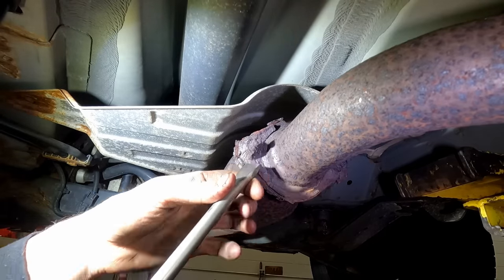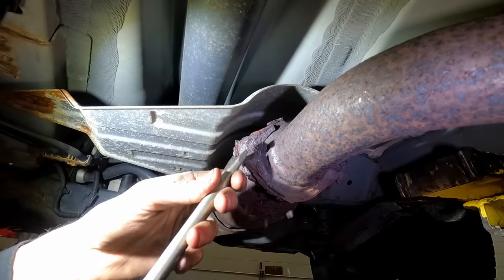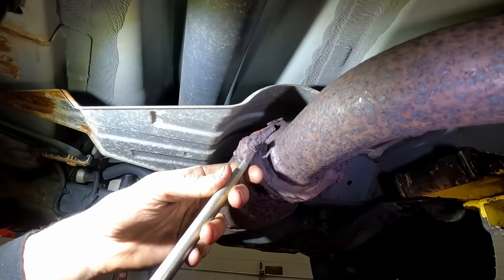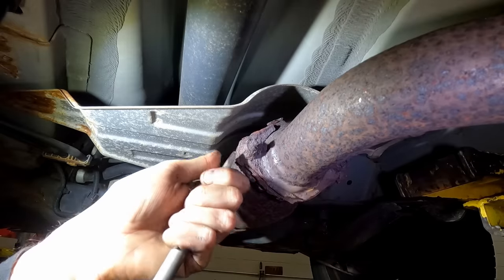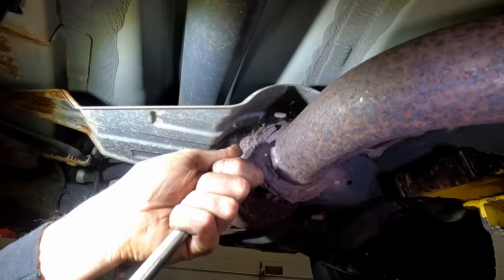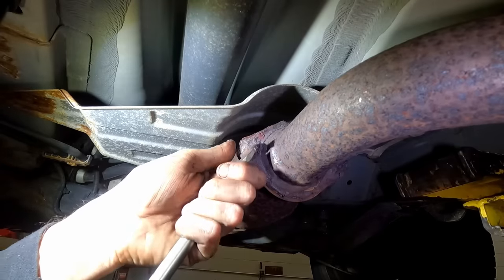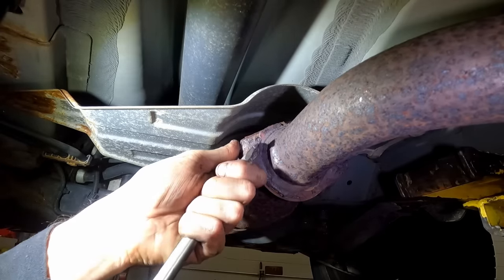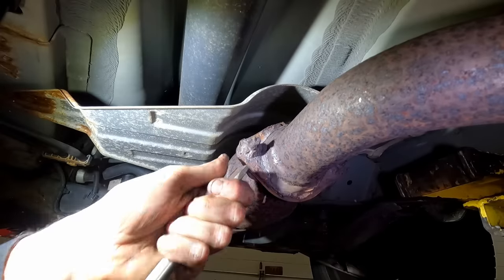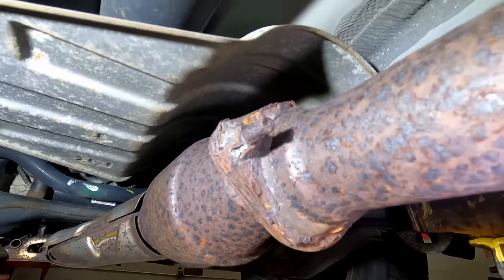I'm going to come straight in. The first couple of hits, a lot of this rust is going to start falling off, so have safety glasses on. You can just knock some of the really crazy stuff off before we even start. Starting to carve a groove. We've got a nice deep groove there now that I can lock this chisel into.